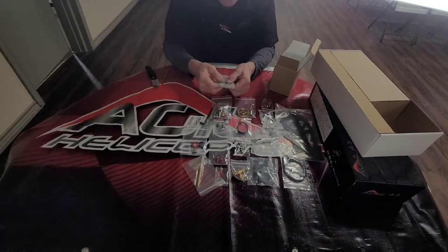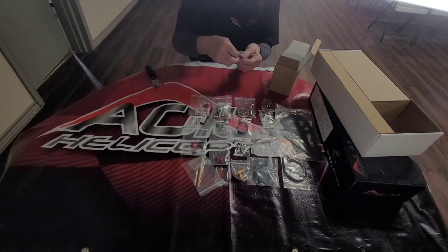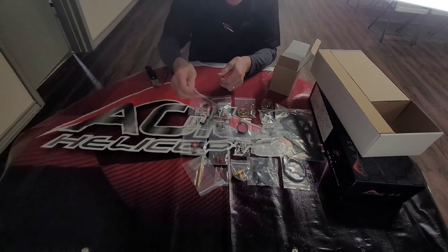These are the holders for the tail boom; you slide these on and they'll hold the tail boom in place inside the frame. These are our control rods that you'll use to control the pitch. A nice feature on these is they're threaded rods with a hole in the middle, so you'll be able to tighten them in whichever direction you need and move the settings on the control horns — a very unique setup.